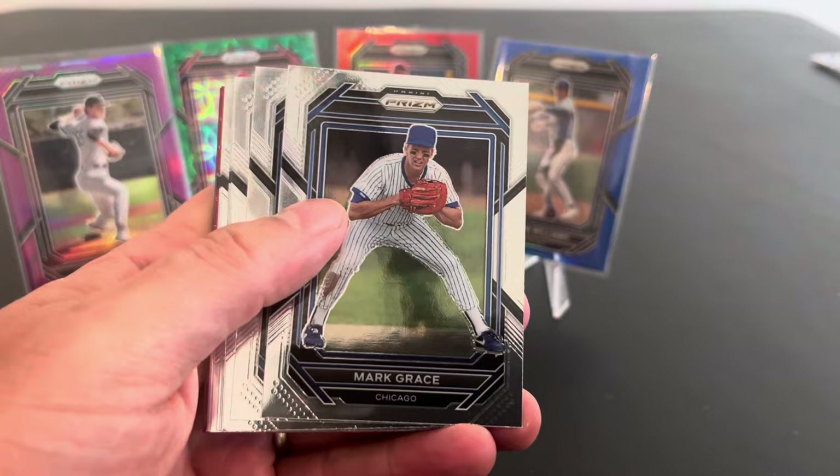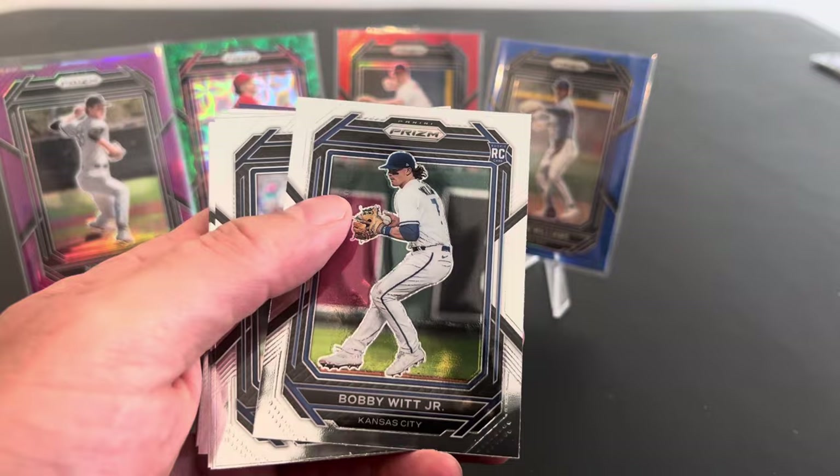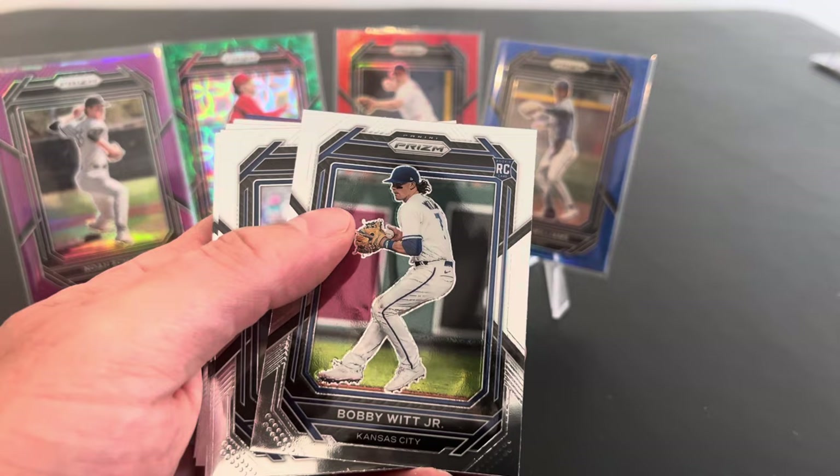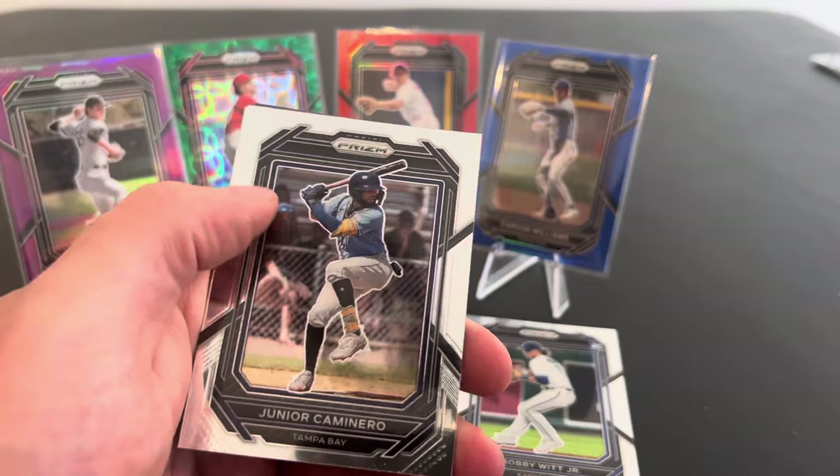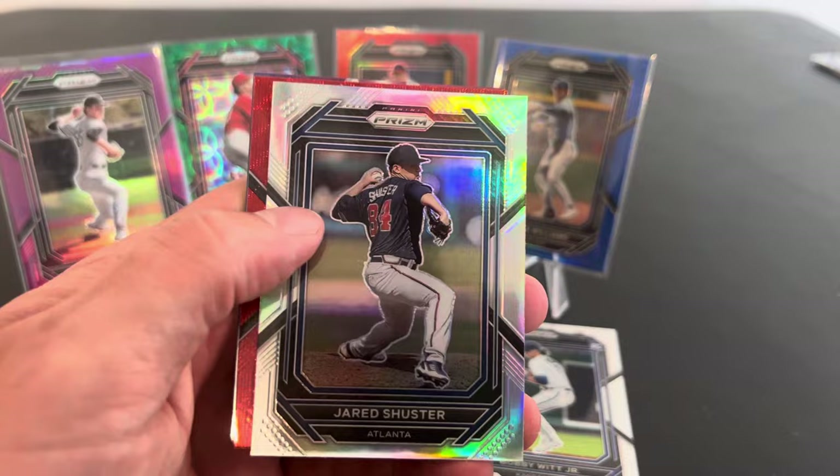Look at us go. This is fun. Mark Grace. Sweet. I haven't seen Mark Grace. Bobby Witt — I don't know how they snuck Bobby Witt in here. It even says rookie card. I wonder how they made that happen, because they're not supposed to have these guys. So this is a Bobby Witt rookie card. I mean, they have some kind of agreement. But that's pretty cool. He's probably the only rookie card we're going to see in here.